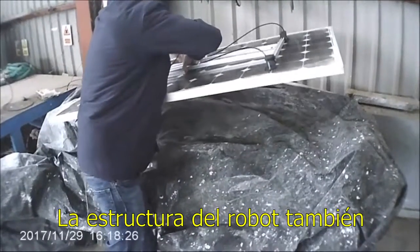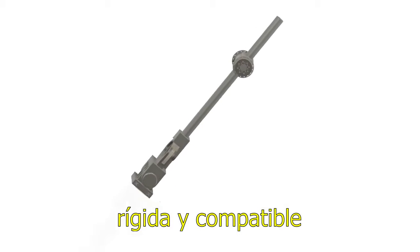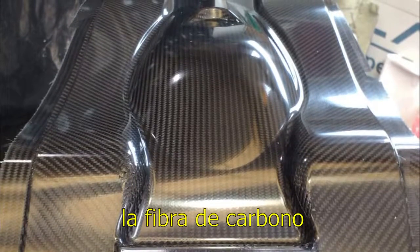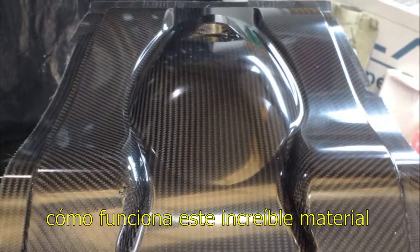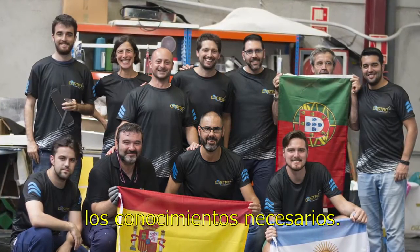The structure of the robot was also a challenge since it had to be light but sturdy and compatible with off-the-shelf components. To achieve this, I turned to carbon fiber. I began searching ways to learn how this impressive material is manufactured, studied the subject and attended a practical course in order to acquire the necessary know-how.